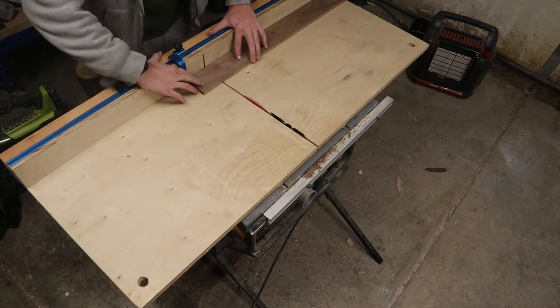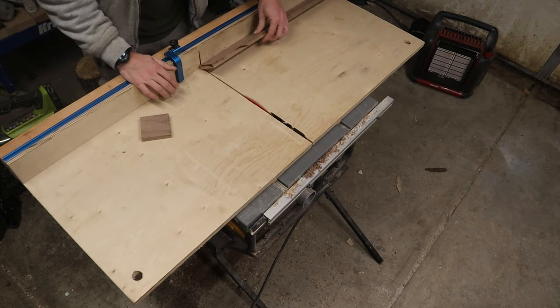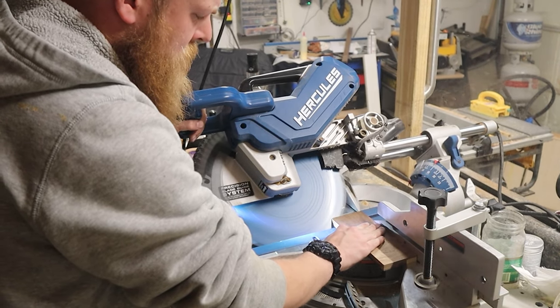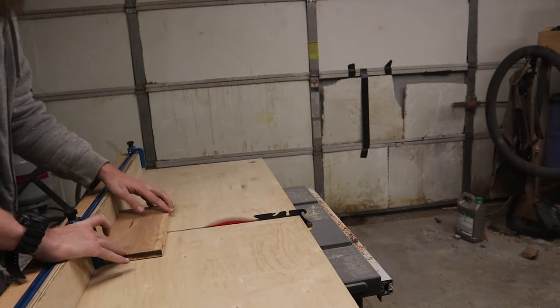Next we're going to head over to the table saw and cut our sides to the exact length that we want. Then we head over to the miter saw and using a stop block get my precise angles, just because this miter saw is a lot more precise than my table saw is for angles.